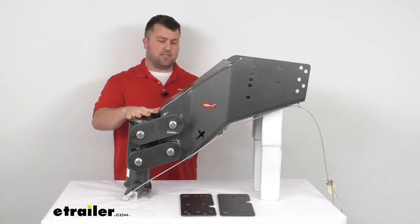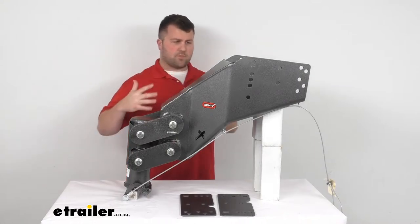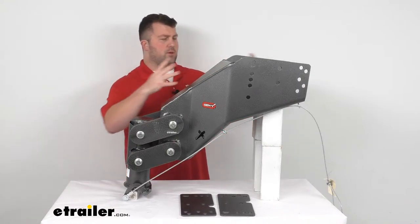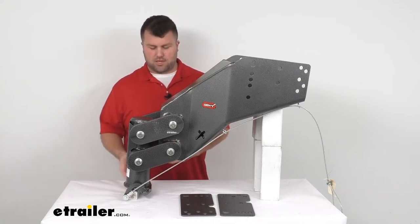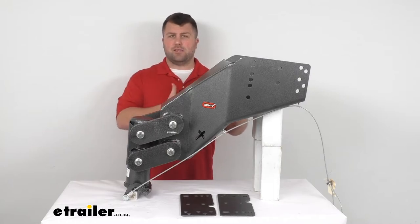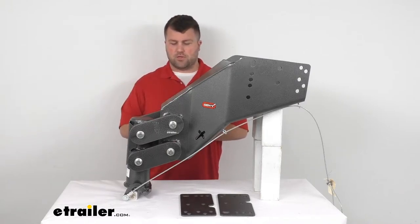And then your third option is this. This is going to replace your pin box on your fifth wheel trailer so that it's all one unit — it's all going to work really well. You're not going to have to worry about multiple components fitting together. It's going to provide that coupler for your gooseneck ball, basically converting your fifth wheel trailer into a gooseneck trailer so that you can just use that ball for all your gooseneck trailers.